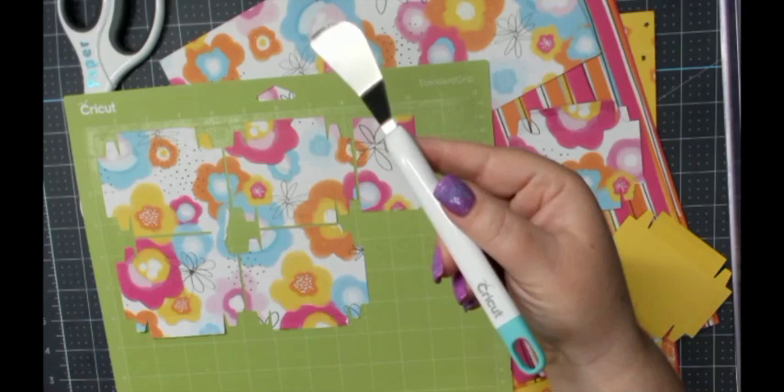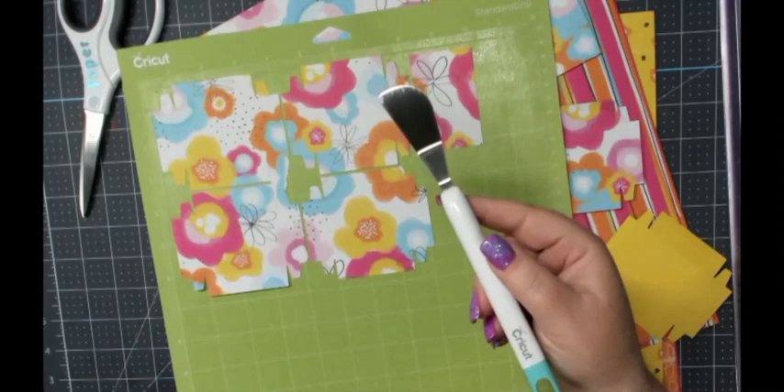I wanted to show how to use the Cricut spatula. Some people don't know what it's for or don't know how to use it correctly.